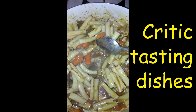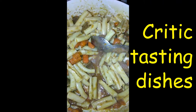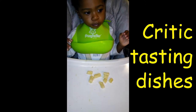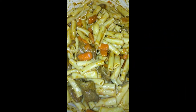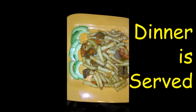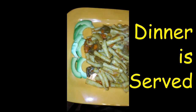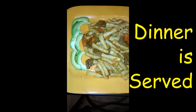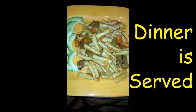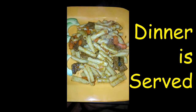Look how juicy that is. The critic in the back eating pasta. Dinner is served — there you go, with some slices of avocado. See the steam coming off. Yum yum. Hit that subscribe button to see more of these videos. Easy meal.